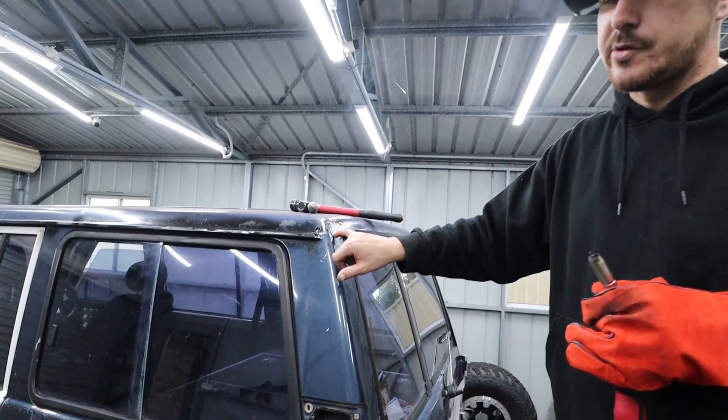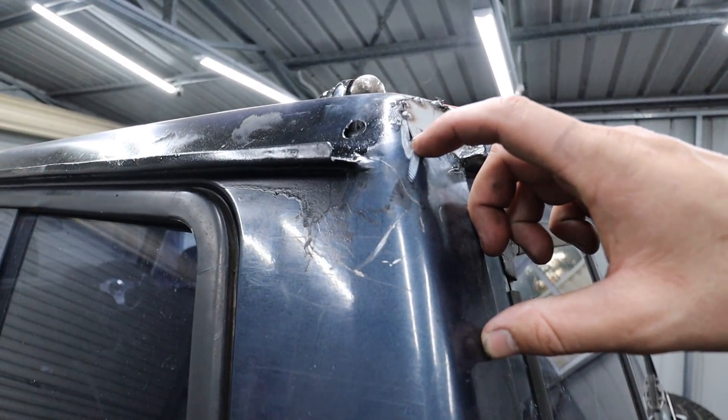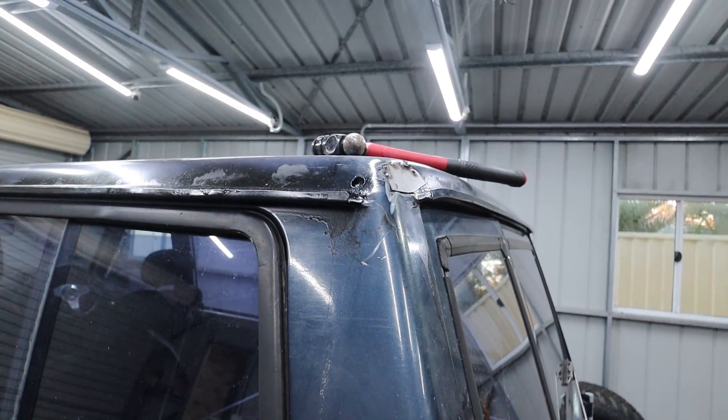If you find it's not going to actually sit in because it's too long, all you do is get your angle grinder and just run the blade just a fraction down it. It's got to be nice and neat and then you should be able to tap it in.